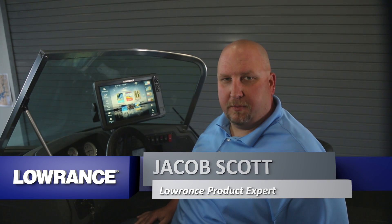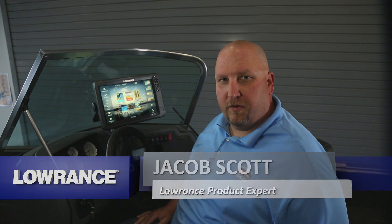Hi, I'm Jacob Scott, Lowrance product expert, and what we're going to be doing today is showing you how to find your wireless access key on your HDS Gen 3 products.